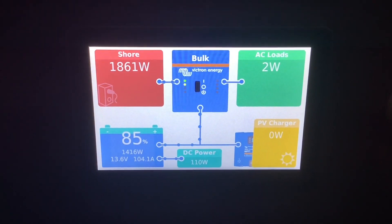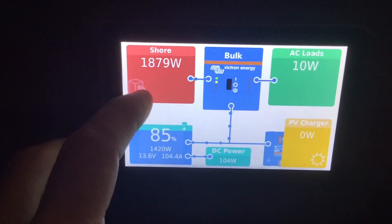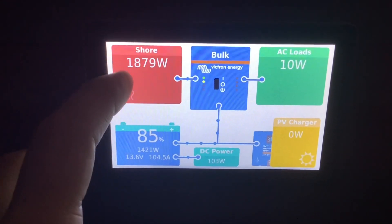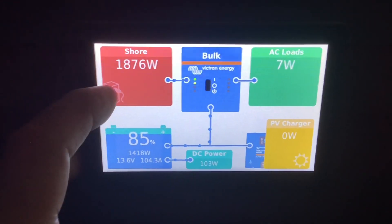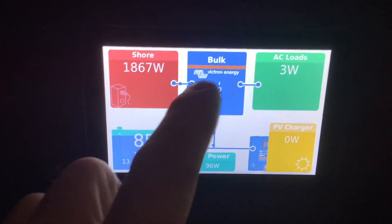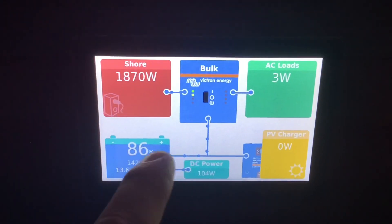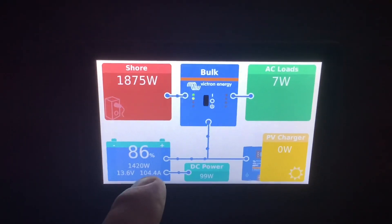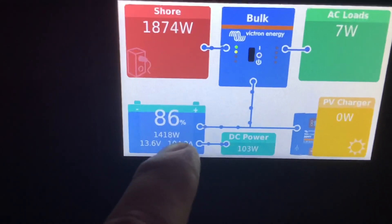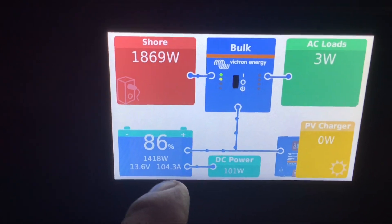So that's how you troubleshoot to see if your AC input and AC output is working. When it's working like it's supposed to, you see your shore power box pop up with some wattage coming in, and you can see wattage going from the shore power through the inverter and into your AC loads. Following the dots down, it goes to your battery, which indicates it's charging the battery — so everything is looking good.